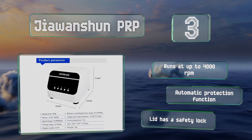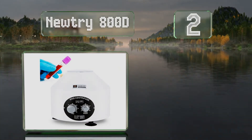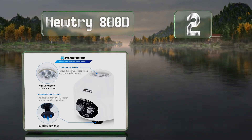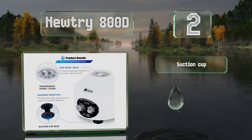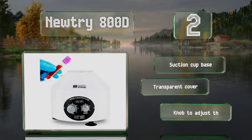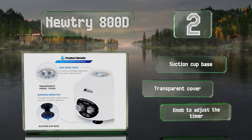At number two, the Nutri 800D combines a simple, intuitive interface with a compact and durable housing, and offers a speed of up to 4,000 RPM and the capacity to hold six 20-milliliter tubes. It's equipped with a suction cup base, a transparent cover, and a knob to adjust the timer.